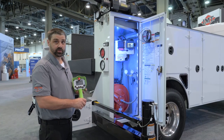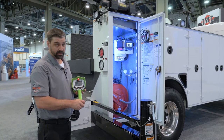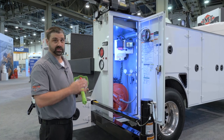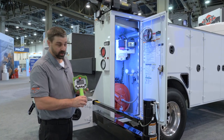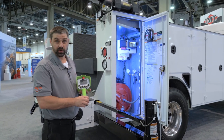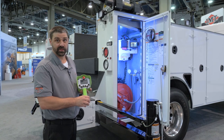The new IMT command control system is the only system on the market that can do everything from the remote as well as inside the control compartment. We can operate the crane, we can run the stabilizers, and we can turn compartment and flood lights on and off as needed.